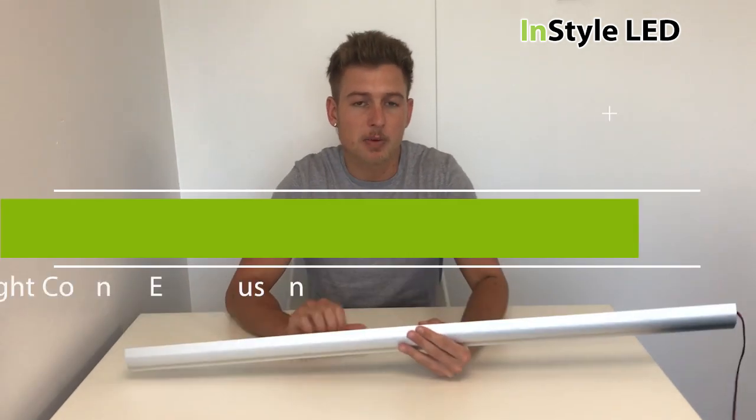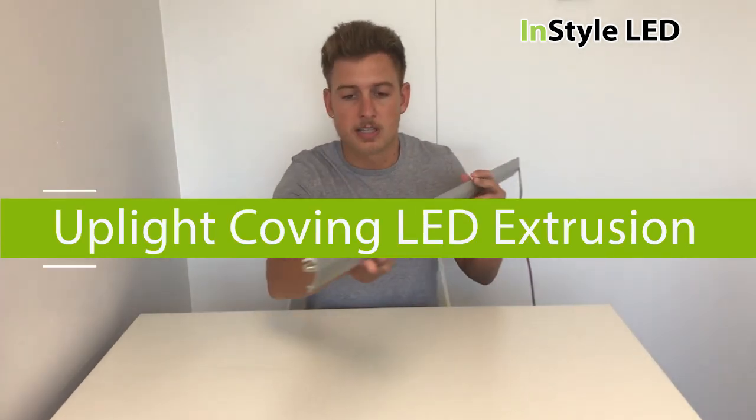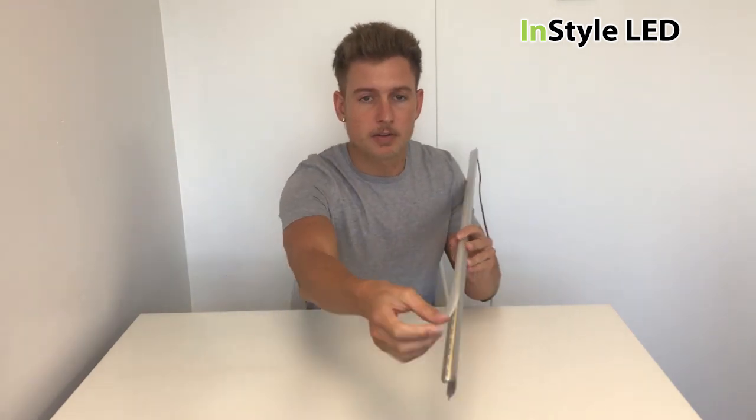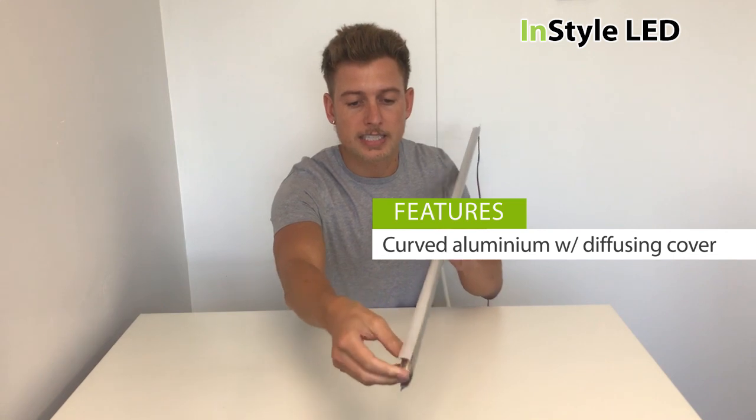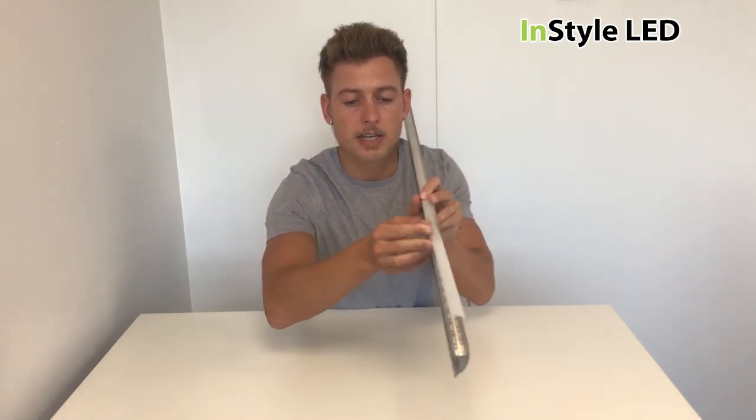Hello there. So here we have our uplight coving extrusion. This is a curved extrusion, as you can see. It has a diffused cover, and the LEDs sit underneath the cover facing upwards.